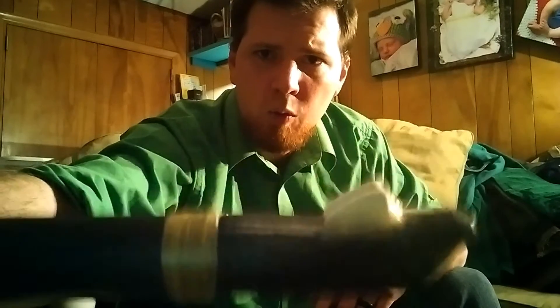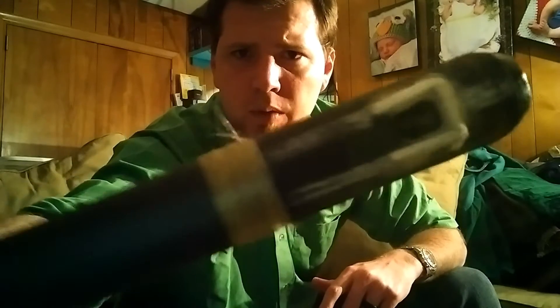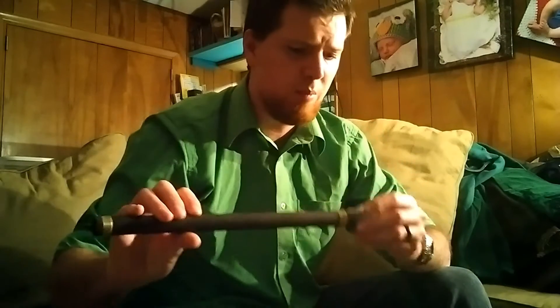Alright, this is my tweaked crisp wall whistle. I need to paint it, but you can kind of see the PVC wall that I built around it. Quick demonstration.